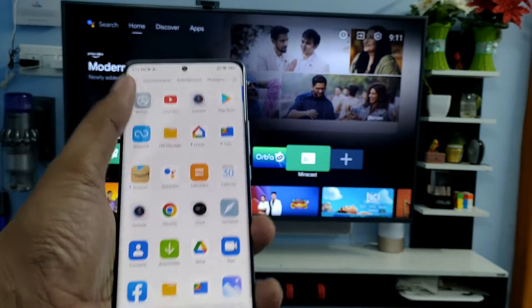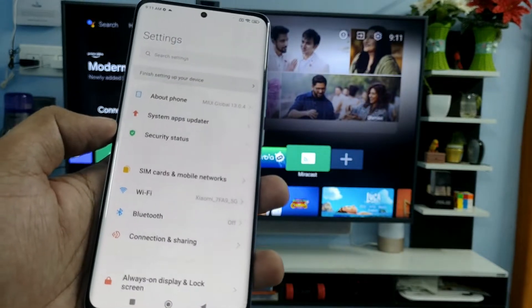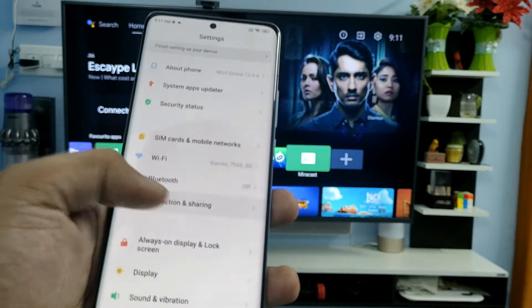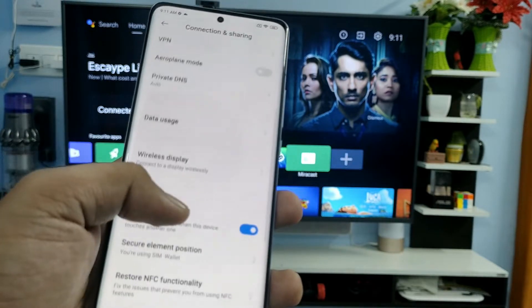First of all, you need to open the settings of the phone. Before connecting the screencast, you need to connect the smart TV and smartphone on the same Wi-Fi. Now choose Connection and Sharing.